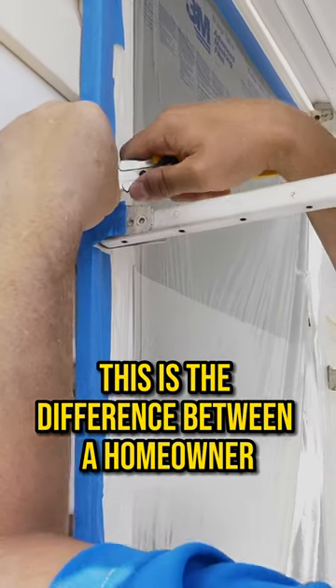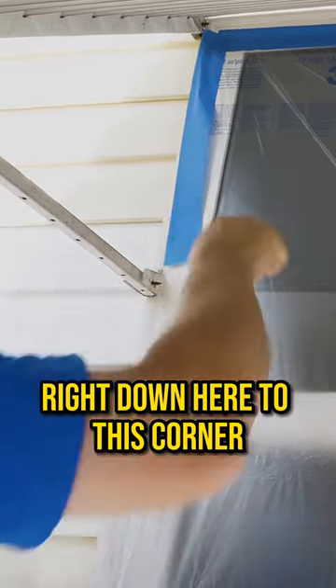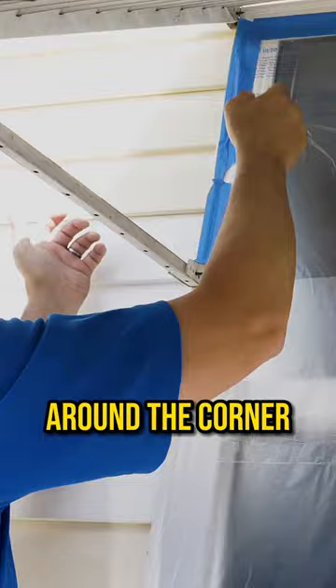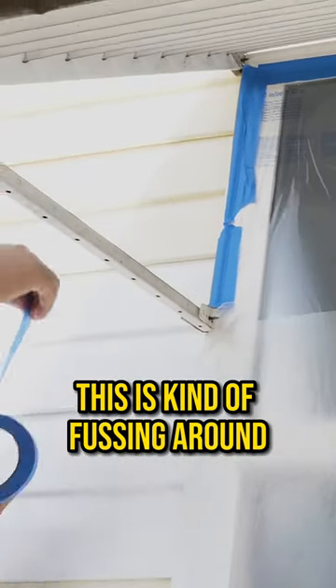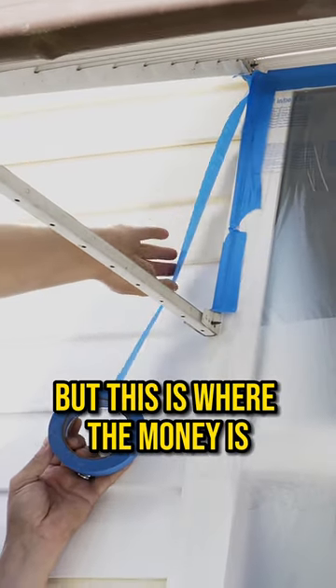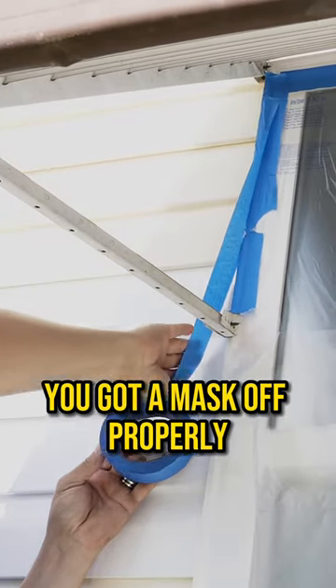This is the difference between a homeowner and when you hire a painter. We're going to cover the face right down here to this corner and, if we can, get the plastic and the edge around the corner. If not, just go the second row. This is kind of fussing around — it takes a little bit of time and energy to be exact, but this is where the money is. You want a good looking job, you got to mask off properly.